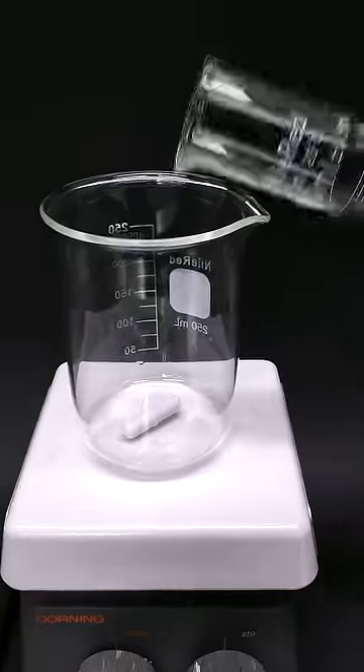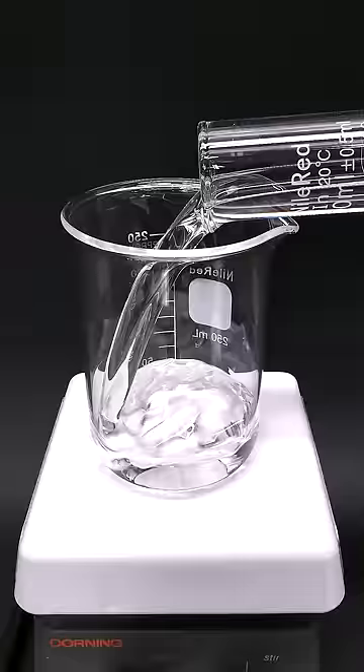So for no reason, I've decided to make some piranha solution, which is probably one of the angriest liquids that you can make in the lab.